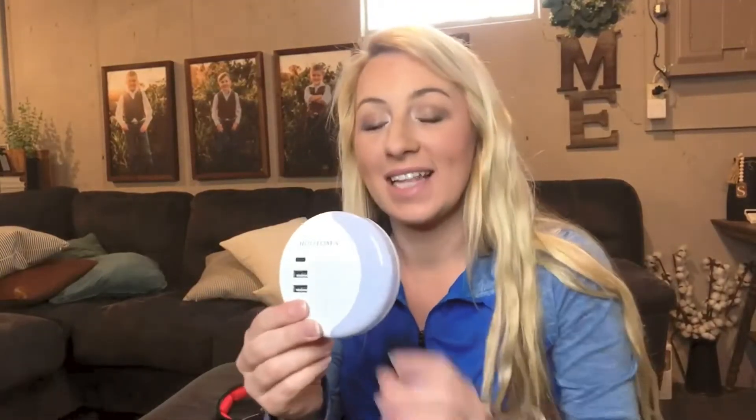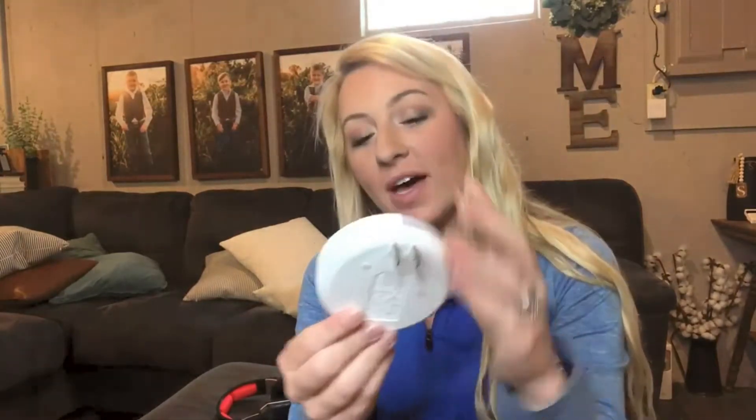Hi guys, I'm here today with this really awesome nightlight. This nightlight is a dusk to dawn nightlight — it will turn on and off by itself. I love that if you have a double outlet, it plugs into the top ones so you can still access the bottom outlet.